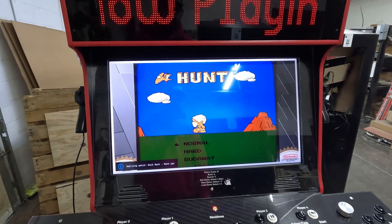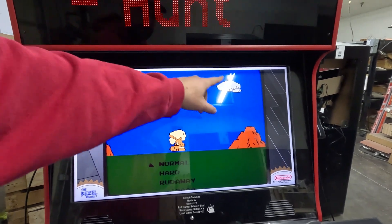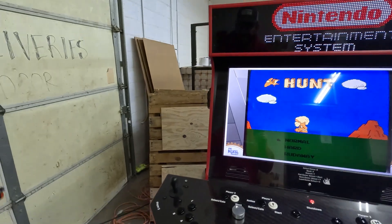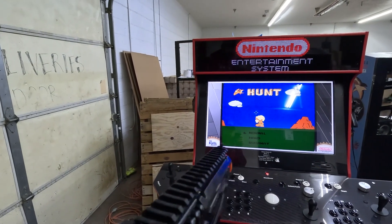These guns are cameras — there are cameras inside. You can see this is kind of a fun different version of Duck Hunt. The borders — it'll detect your borders there. Then you can go back and you can see the gun will then work.